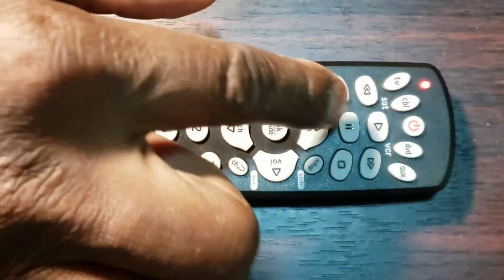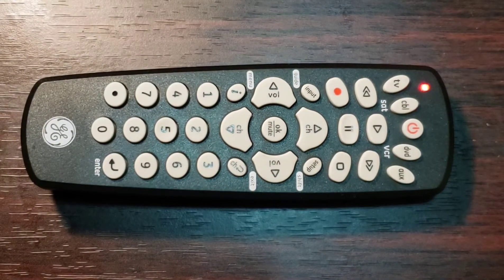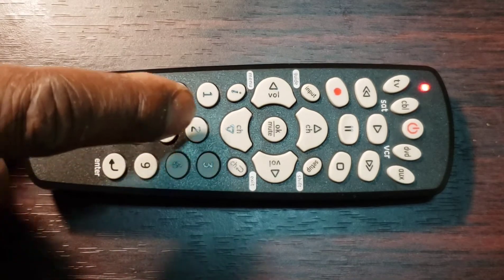Step 3: Press and release the key — TV, Cable, DVD, or other — of the device on the remote control that you wish to program. The indicator red light should blink once and remain on.